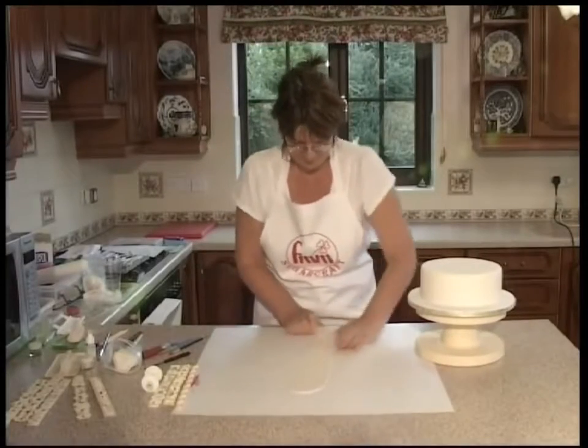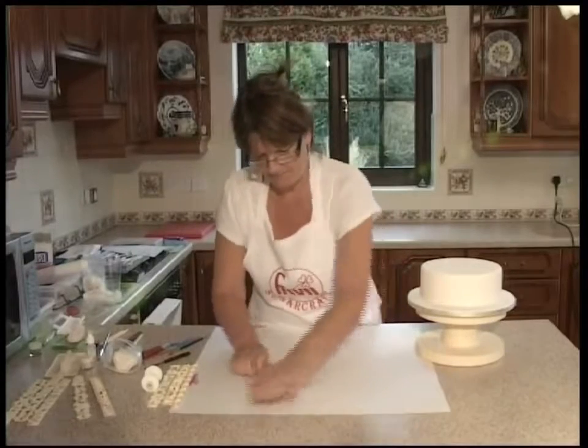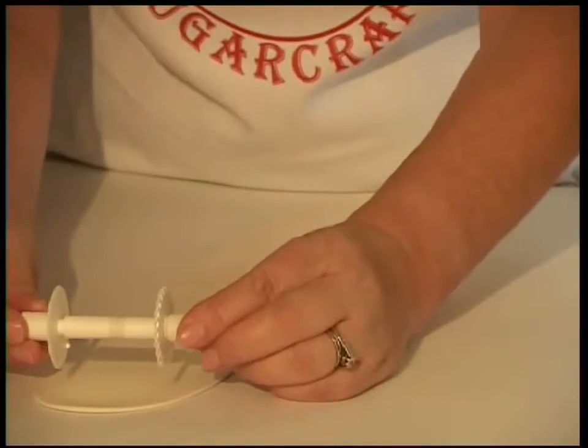Roll your paste and try to make sure there are no ridges in it for your ribbon wheel.